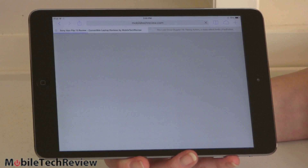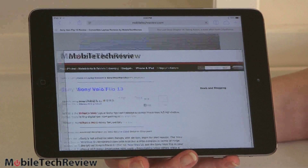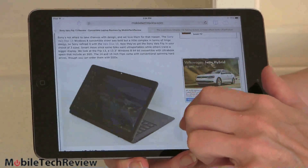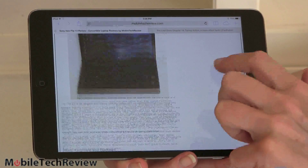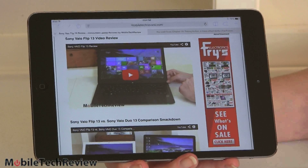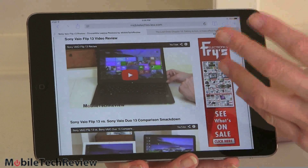The speakers on here are not good — they're kind of tinny. It's a small tablet so we don't expect much, but they're not particularly loud either. The iPad Air is actually much louder, and granted it is bigger — but compared to the Kindle Fire with its really awesome Dolby Stereo speakers, this is just meh.